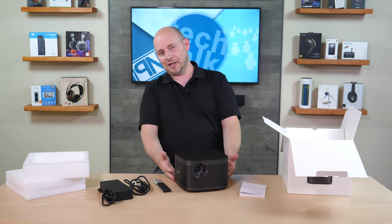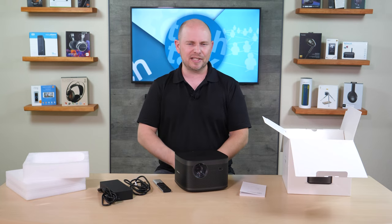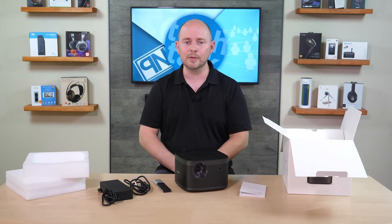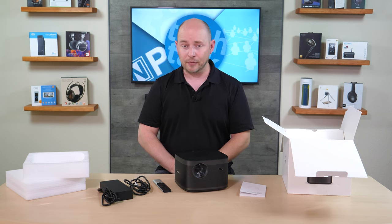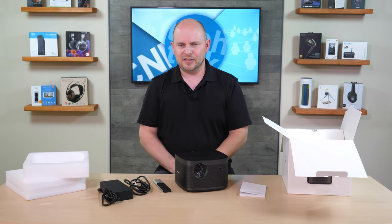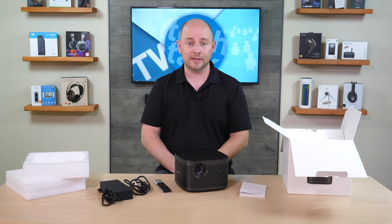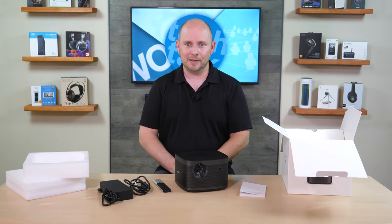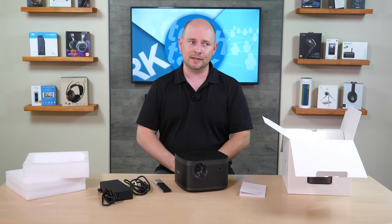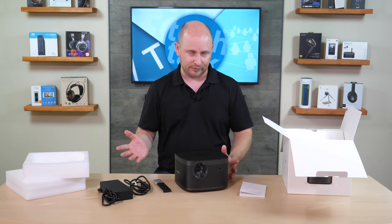Here it is — the Horizon Pro projector — all of this for an MSRP of $1,899. That MSRP was a little higher at first, but $1,899 is the current price, which fits better with what else is out there. At anything more than that, you're getting dangerously close to some of the fancier new laser ultra-short-throw projectors. Once you cross $2,000 with something like this, you start to get closer to those projectors as they devalue. So $1,899 sounds pretty good for this.